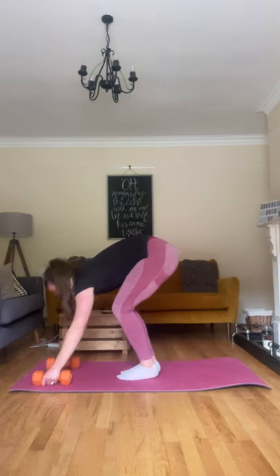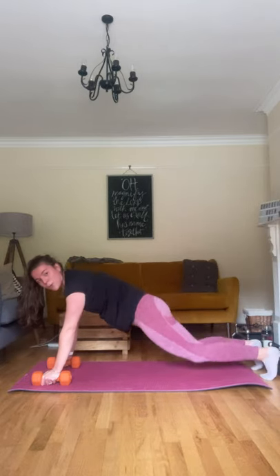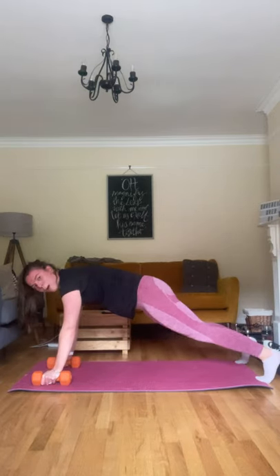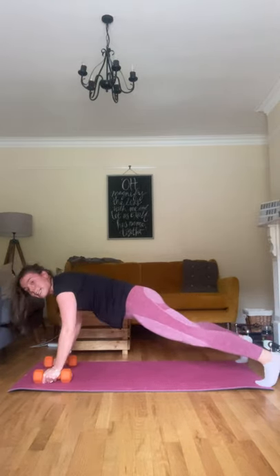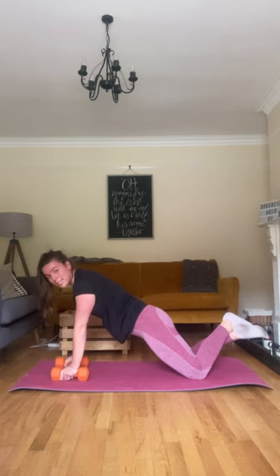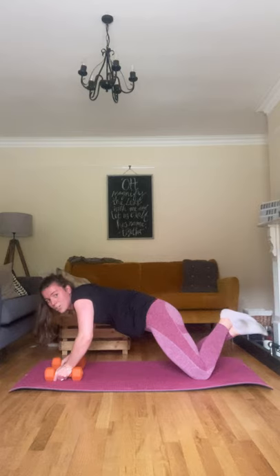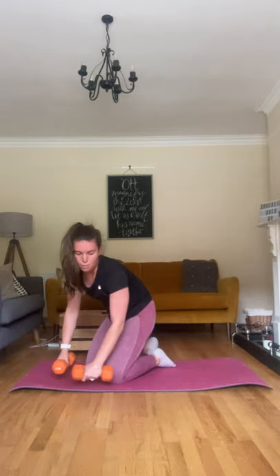First superset: grab your dumbbells. It's going to be push-up with renegade row. You're going down, pushing up on those dumbbells — either a full push-up or on your knees. Come back up into the plank position, widen those feet if you need to, row up with one arm, row up with the other, then back down to push-up. Make sure the core stays really tight, back stays really straight.